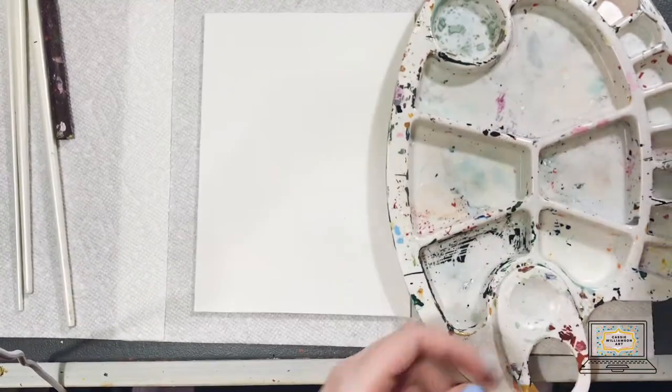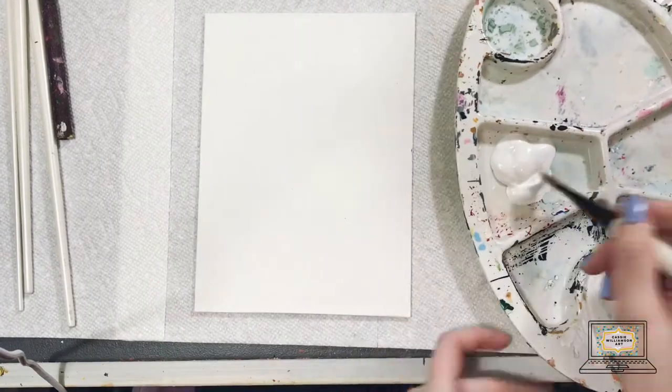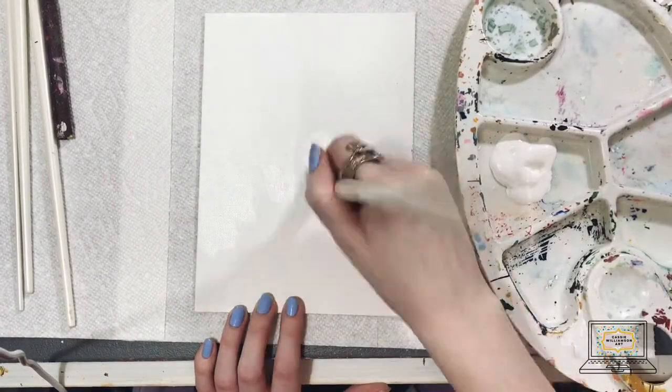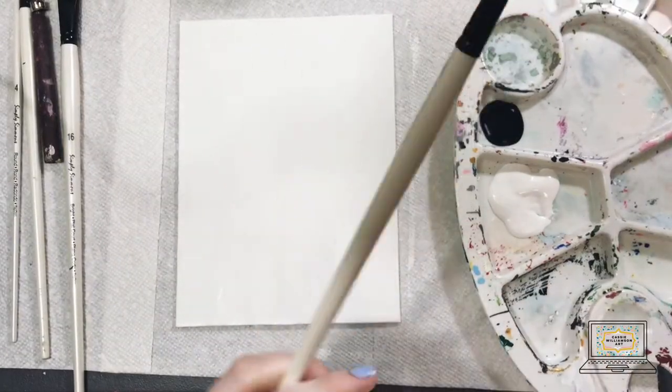For this first painting you're going to need two colors. I'm using white and black — white for the background and black for the geometric pattern. I've gone ahead and painted my background white.